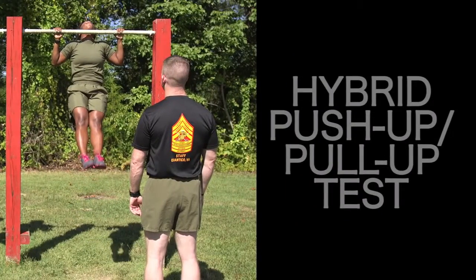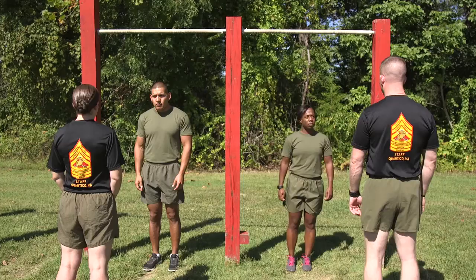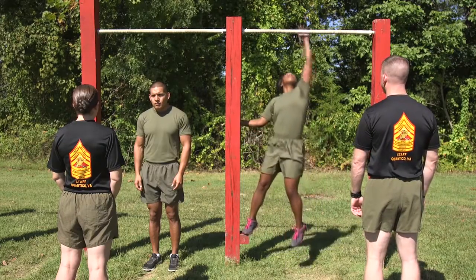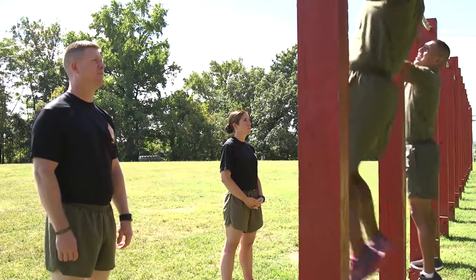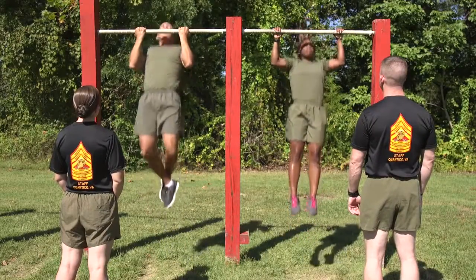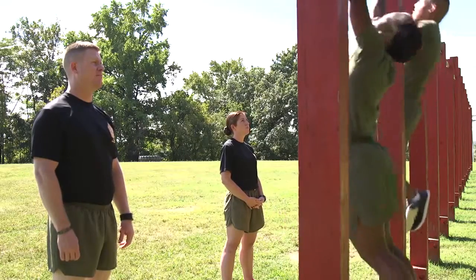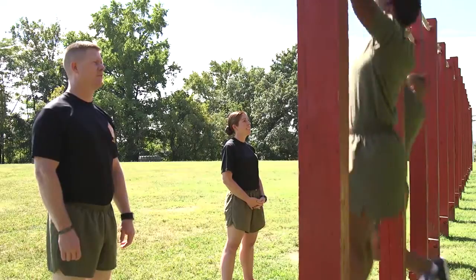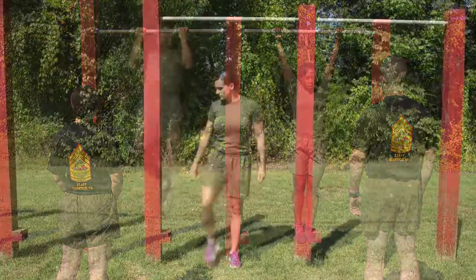The Hybrid Push-Up Pull-Up Test gives Marines the option to do either push-ups or pull-ups. All Marines are encouraged to do pull-ups as this is a better field test of dynamic upper body strength. Additionally, maximum points on the Hybrid Push-Up Pull-Up Test can only be earned by doing pull-ups. Prior to the test, Marines will indicate to the monitor if they will attempt pull-ups.